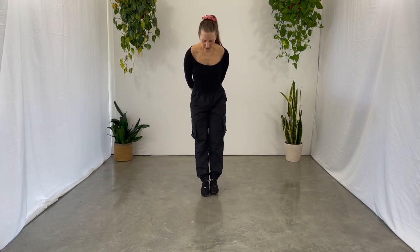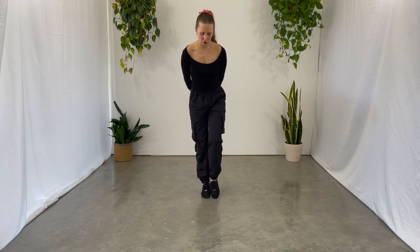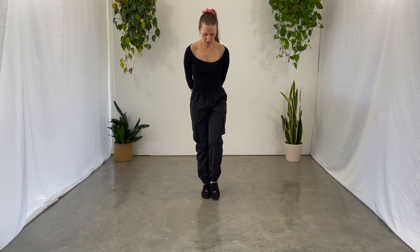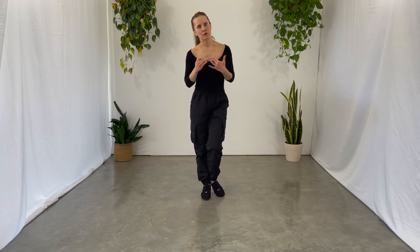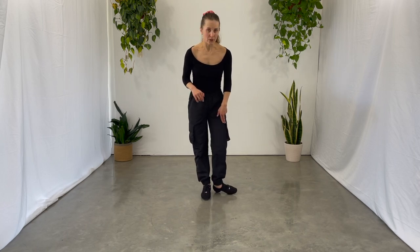Keep your feet in sixth position on every number that you step together. On every 'ah' where you step back, churn out your foot an extra amount — not just a tiny little churn out, but churn it out a lot.